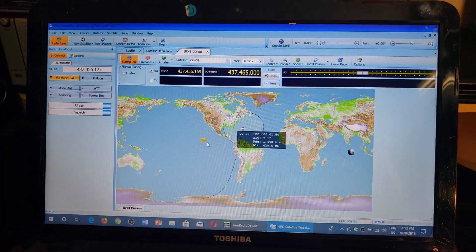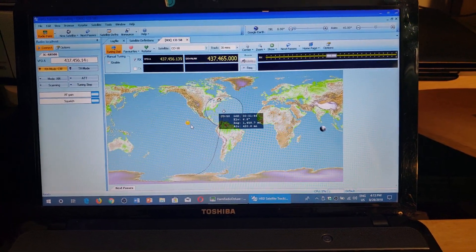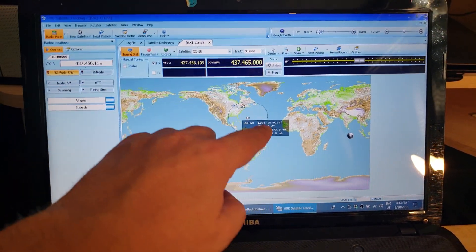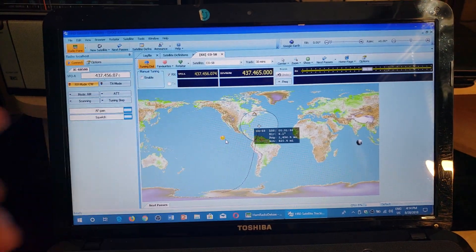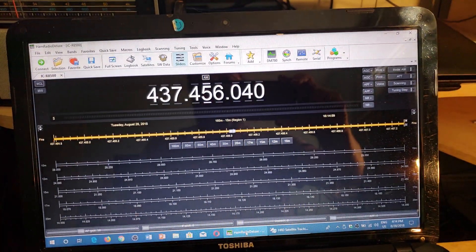I have something new. I talked about it in the live show Saturday, but I just wanted to show you guys. I just followed the path of Satellite C-058 here. This is a piece of satellite tracking software coming out of Ham Radio Deluxe software, which is this software here in the background.